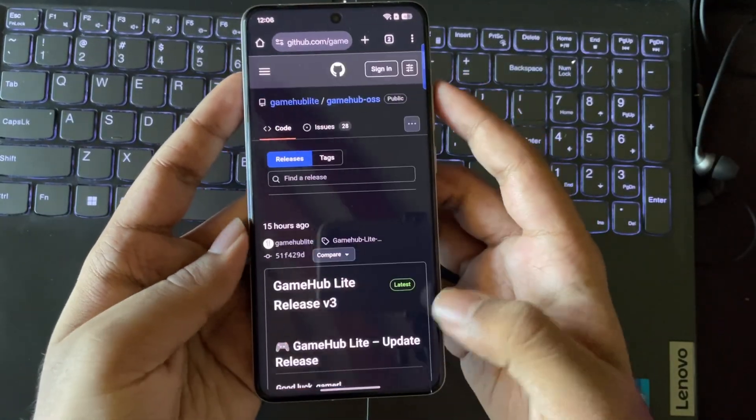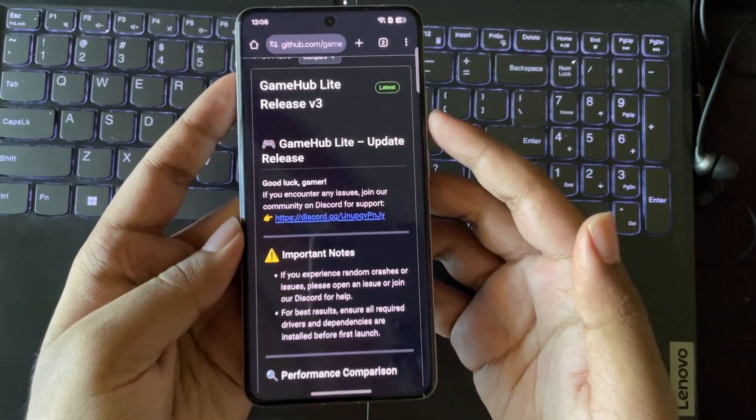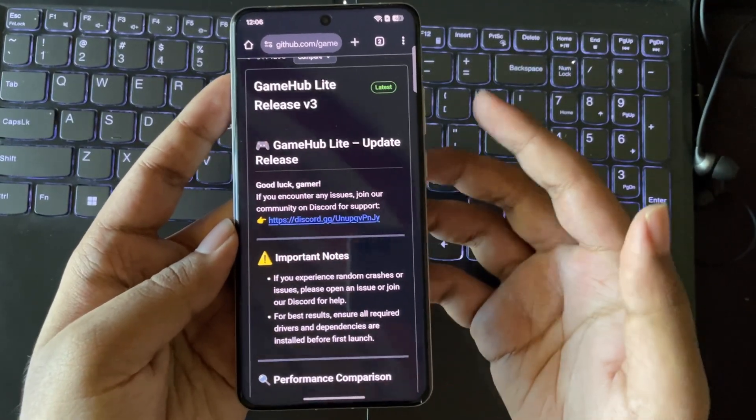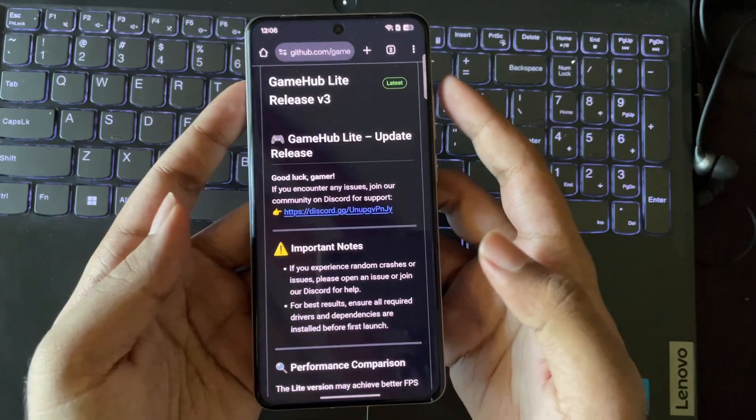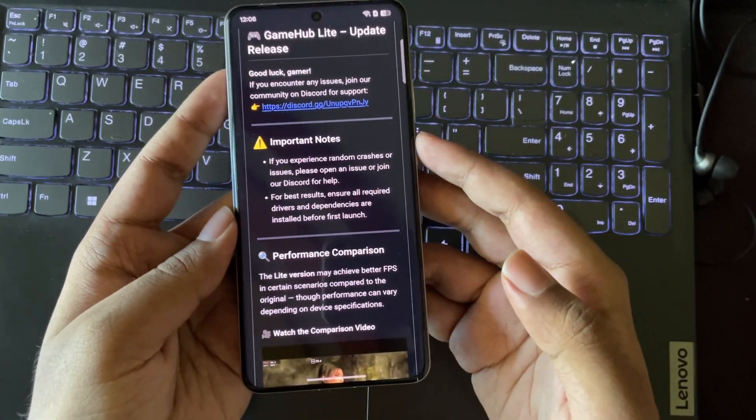So finally we got another new update of the GameHub Lite emulator version 3, and this update is mainly focused on providing better stable performance with more FPS compared to the original version of GameHub. Also, the performance may vary depending on the device specs.